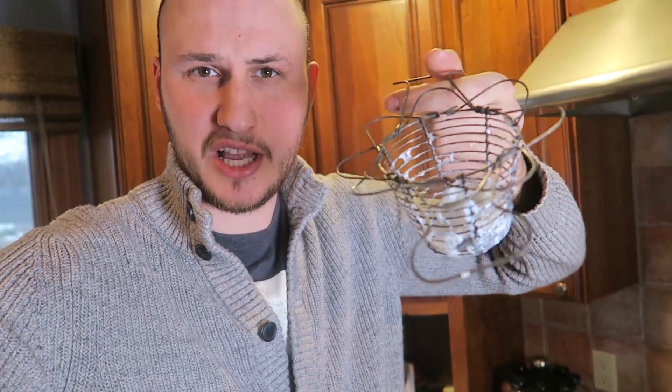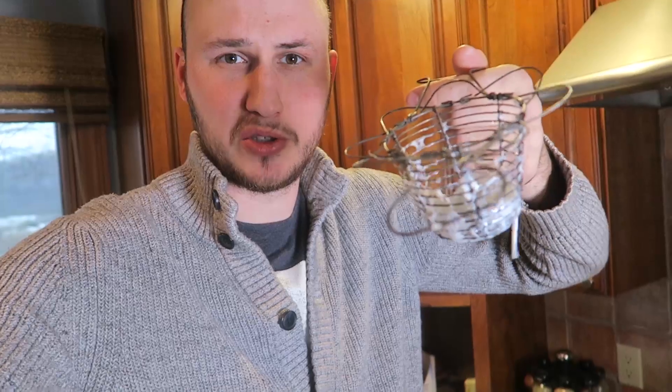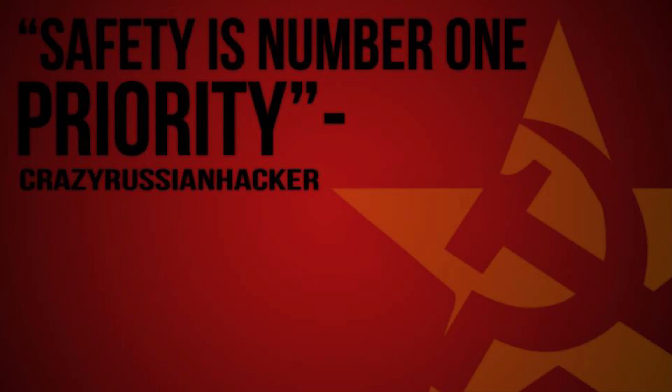Maybe it's not even an egg poacher. Let me know in the comments below if I'm using this gadget right or not. I don't think I love it.